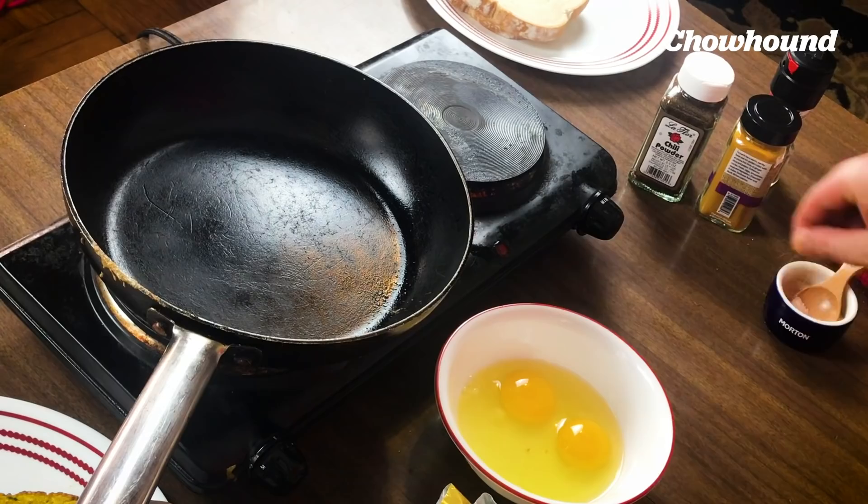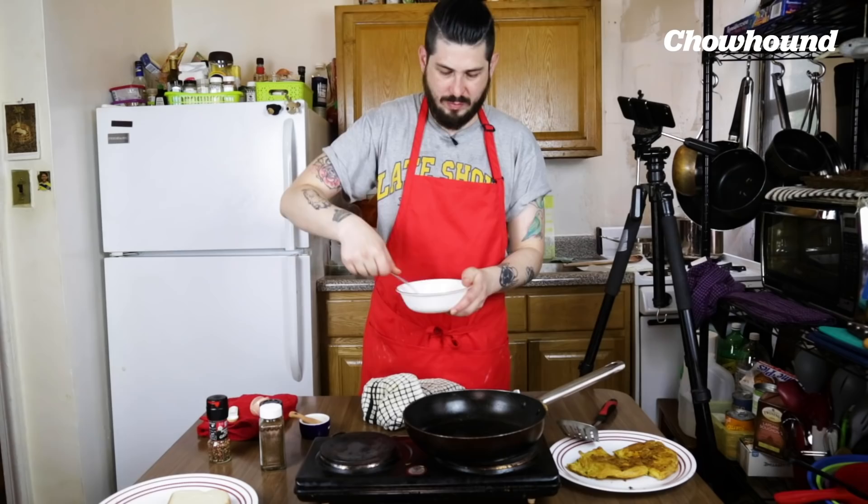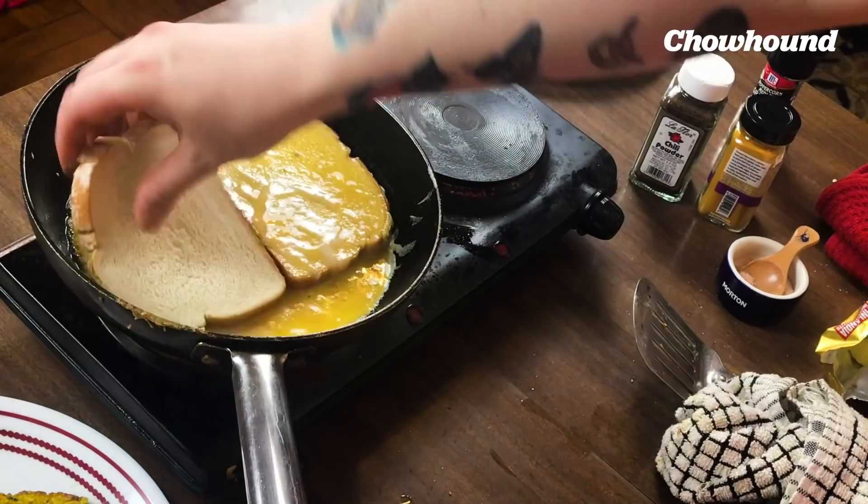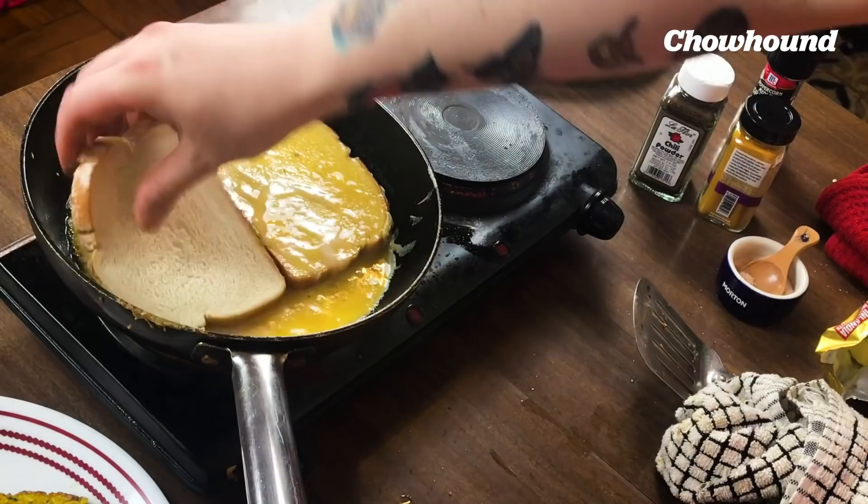Now this is gonna be my bodega — New York City bodega breakfast sandwich version of it. Salt, crack some pepper. Bread, soak soak. Second piece — soak, soak. I cooked up some bacon in the oven for 20 minutes.